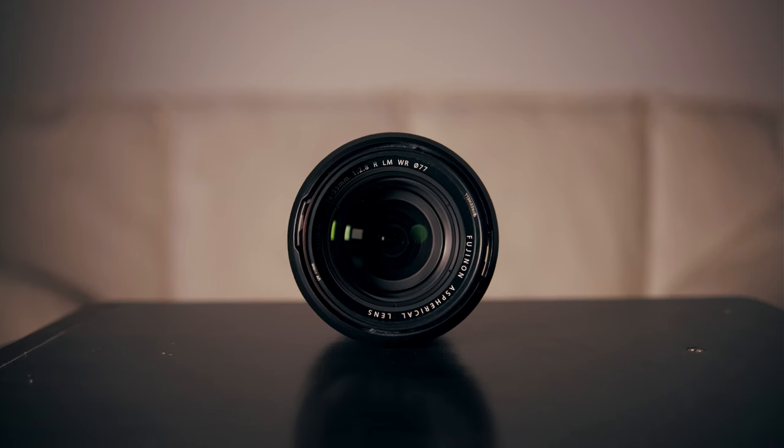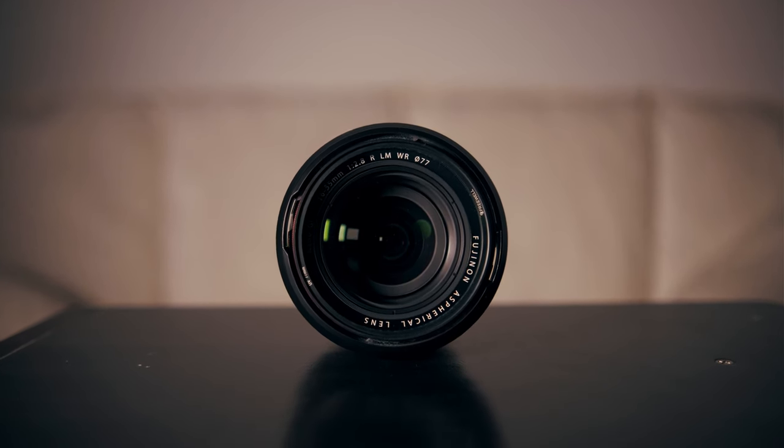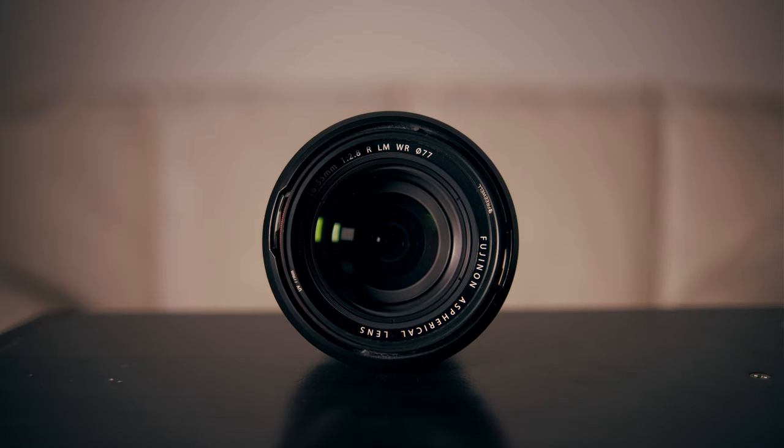The autofocus on this lens is also amazing because it has linear motors — these are the newer motors from Fuji. They are very quiet and a lot faster than the older motors, and therefore give you a lot better performance in video. If you look for Fujifilm lenses with these motors, look for the letters LM in the name, because that stands for linear motors. Overall a lens I can warmly recommend, especially also because it has weather resistance, so if you're out in the rain you wouldn't really have to worry.